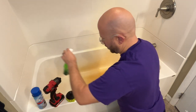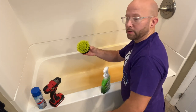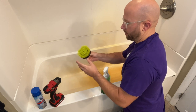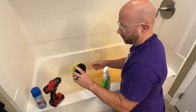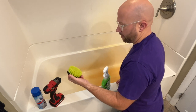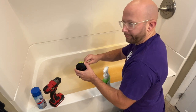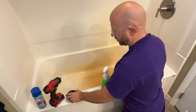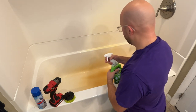I also use a drill brush — you can get these at Home Depot or on Amazon, they've got all kinds of them. You just have to make sure you're not using ones that will damage your tub. They have different stiffness of bristles: soft, medium, hard — just make sure you pick the right one.